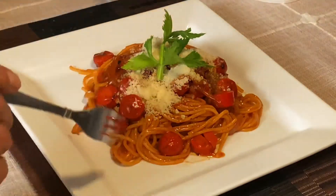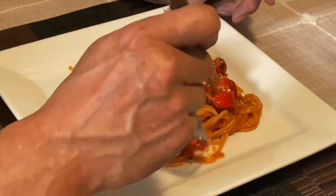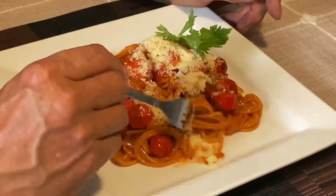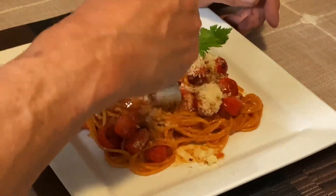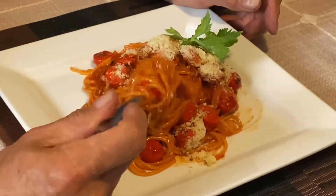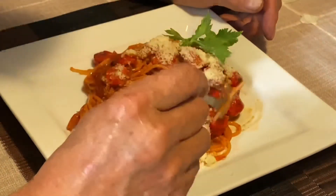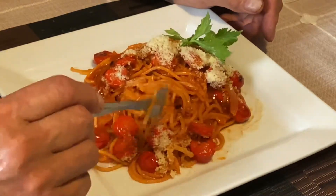I garnished it with some more parmesan cheese. Let's give it a try — let's try our little hot dogs. Mmm, it's tasty. I can really taste that garlic. The noodles are cooked perfectly, and we just let it do that carryover cooking. Oh, that's so good.